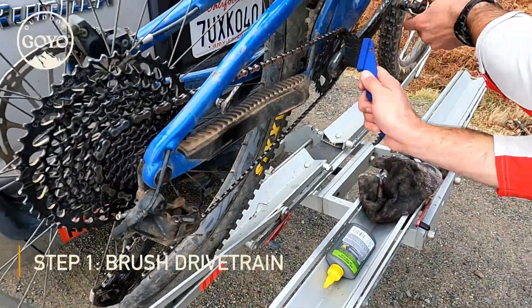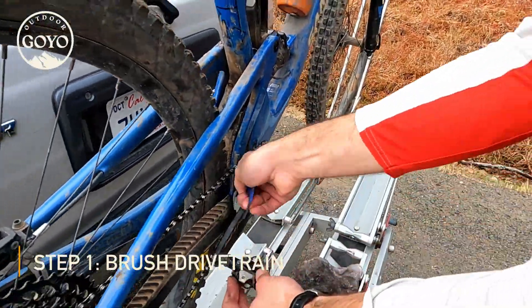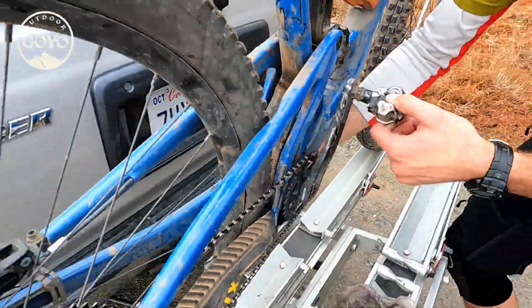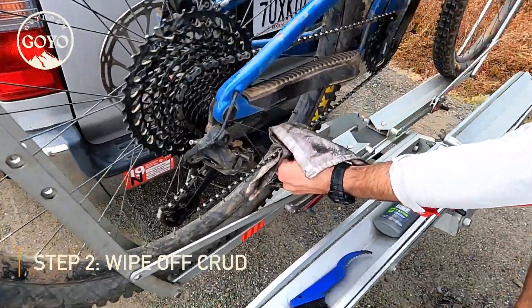Don't forget your crank — get the crud off your crank. Should have done that before lubing it. You can do the backside like that.